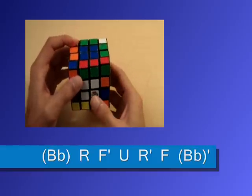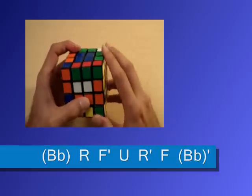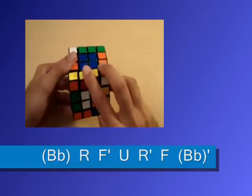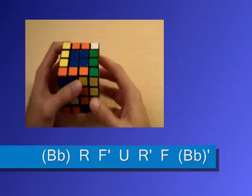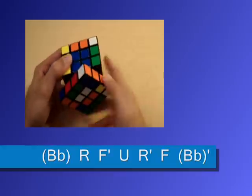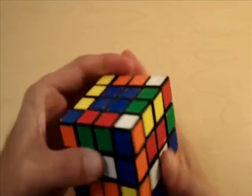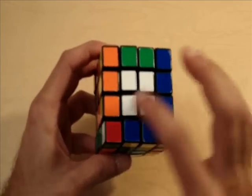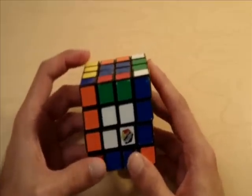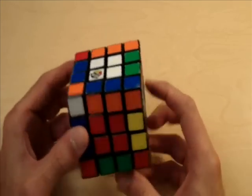The algorithm goes: bottom outer and inner layer clockwise, right clockwise, front counterclockwise, up clockwise, right counterclockwise, front clockwise, and bottom inner and outer layer counterclockwise. Notice how our orange and yellows are now matched and our blue and oranges are matched. We have completely matched all of the edge pieces of this cube.